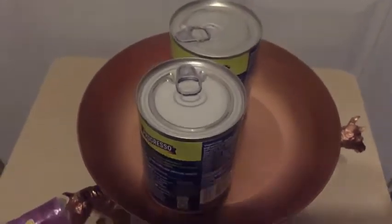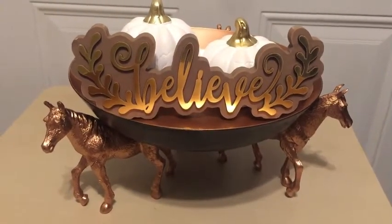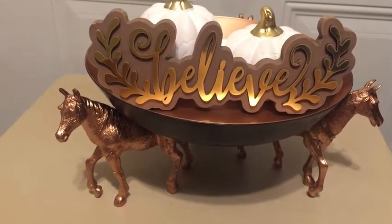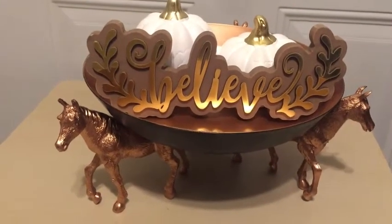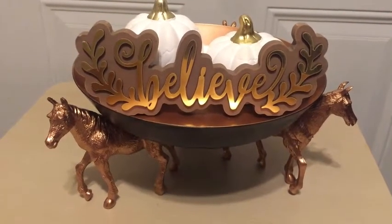I put my Progresso soups on top to hold it down and let it dry. This is the finished decoration — I've added two Dollar Tree pumpkins and a Dollar Tree 'Believe' sign to the tray, and I'm putting it on my TV stand. Thank you for stopping in and have a good evening. Dave is griping because I put it on his TV tray perch!